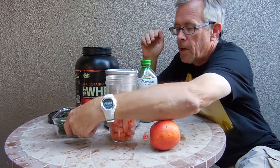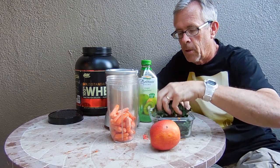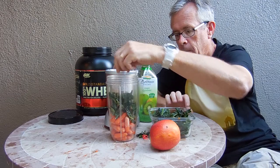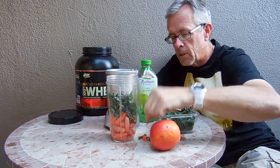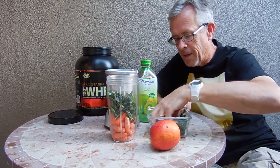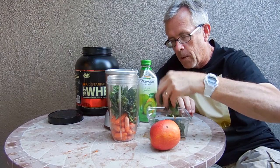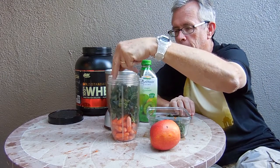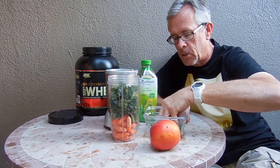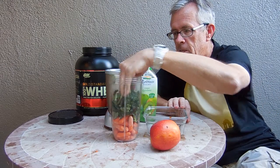Now we're going to go for the kale. We'll stuff it with kale. This kale is a little old — it's starting to smell, but that's okay. Yeah, it's strong. It has that smell. Don't be afraid, it will be buried in this mixture. This is good strong Tuscan kale. Okay, now we're done with the kale.